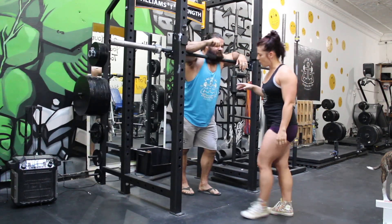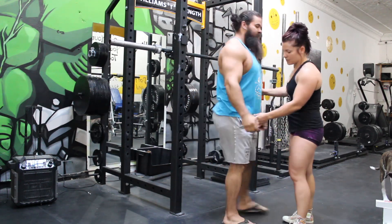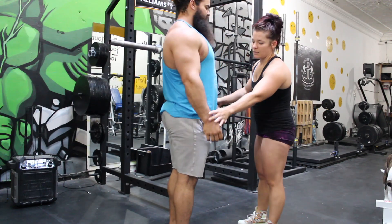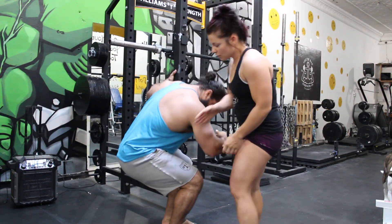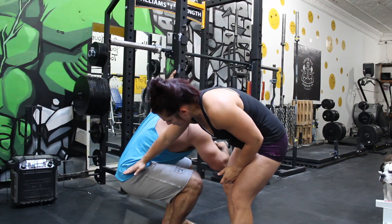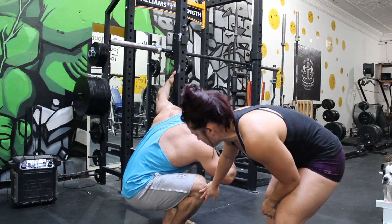What we're looking for in the squat — I'm looking for hip crease. Your hip crease must fall below the line of your knees. That is a good squat.